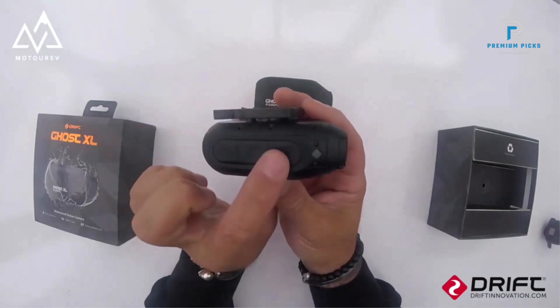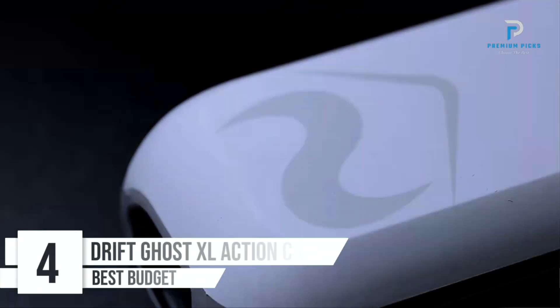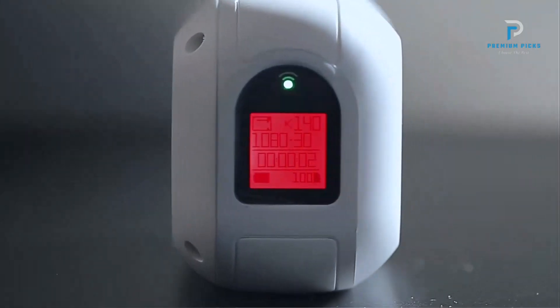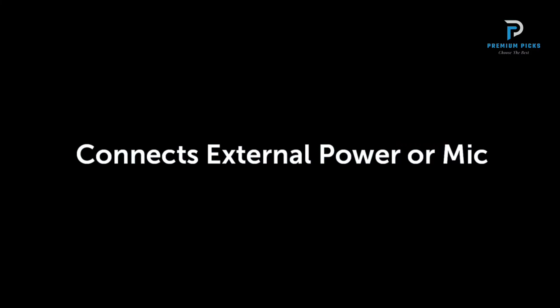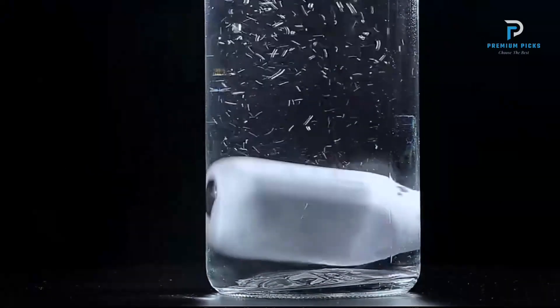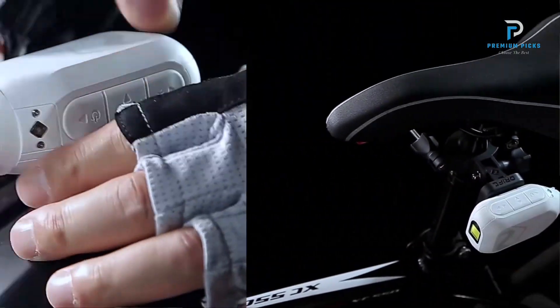Number 4: DriftGhost 40 Snow Edition Action Camera. The DriftGhost 40 Snow Edition is designed to cater to both adventure enthusiasts and daily commuters. Combining the sleek, aerodynamic design typical of Drift cameras with enhanced dashcam features, this camera aims to provide robust performance in various scenarios. It records in 1080P Full HD, delivering clear and detailed footage, and supports 12MP still photos, ensuring high-quality images.